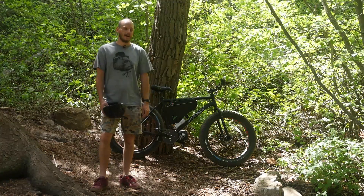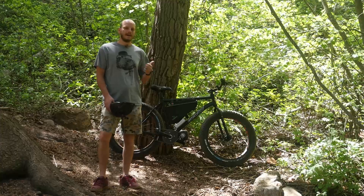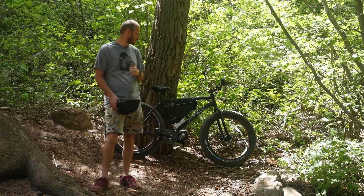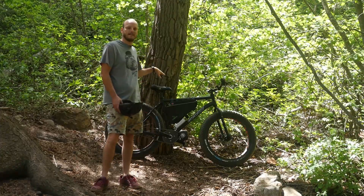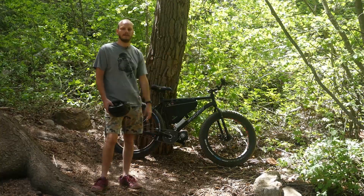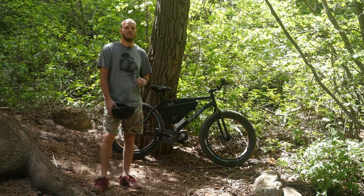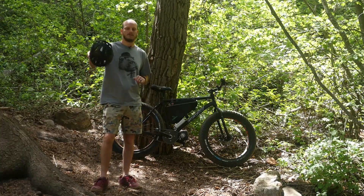Hope you liked this video — it was a blast making this bike and riding it around. Make sure you like and subscribe. I'm curious to see what you guys would like to see added to this bike, or what you might do if this was your bike. You guys have had some great ideas in the past, so I look forward to reading them in the comments below. Thanks!